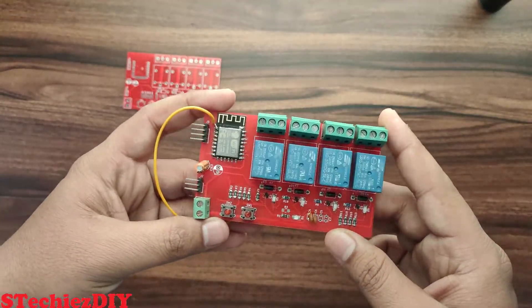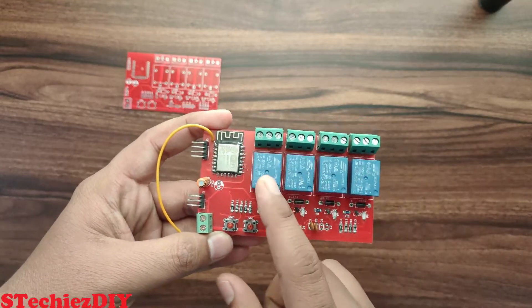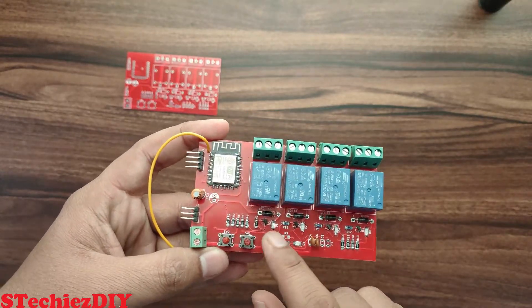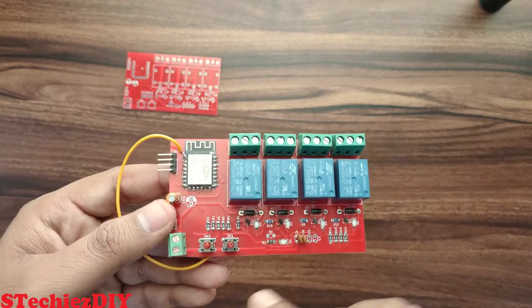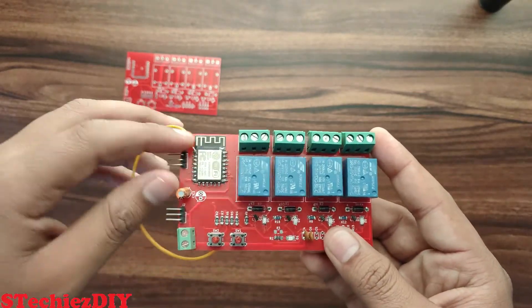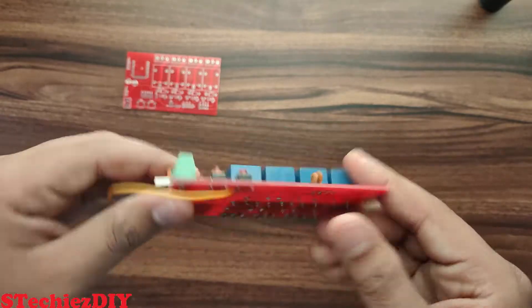This is the assembled and working board. This board has one correction — while doing the board layout I forgot to connect the reset pin to the reset switch. That's why I have connected one wire from the reset pin to the reset switch.